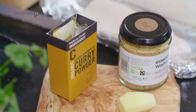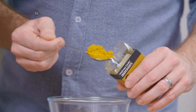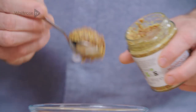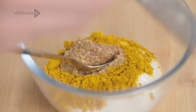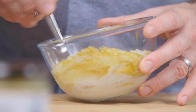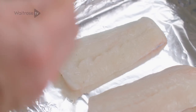I've got some yoghurt here and then I'm going to start to introduce some flavours. So some curry powder, some grain mustard and then some fresh ginger. Let's grate that straight in. Ginger goes in and just give everything a stir together. And once that's mixed, just spoon it over the fish.